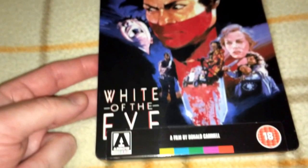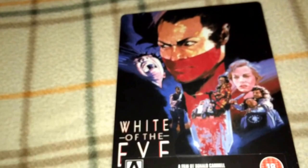The third Japanese title I have is White of the Eye, a film by Donald Cammell. I have to admit I do not know much about his work. Limited edition Steelbook, region B. I plan on watching this someday — maybe I'll have a double feature with these on a Friday or Saturday night.